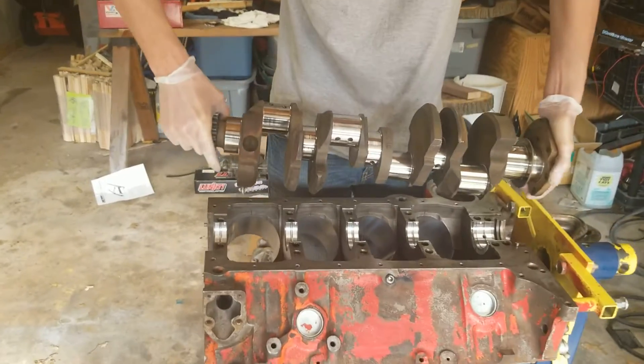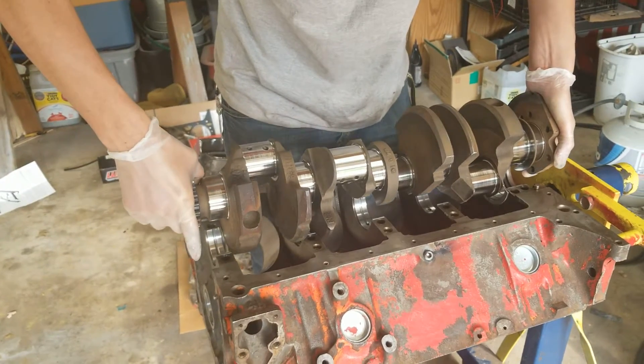After you get all your bearings installed, the next step is obviously the crankshaft.